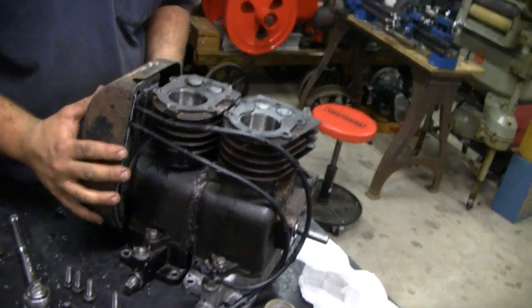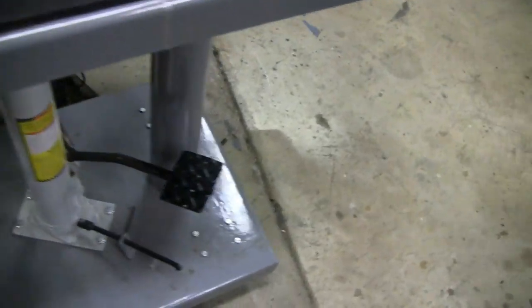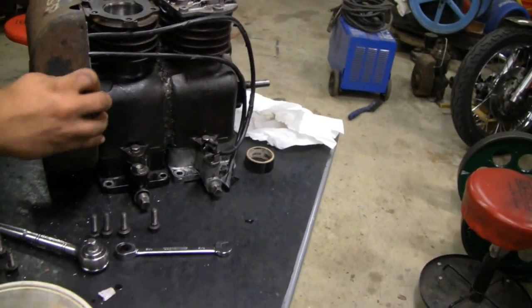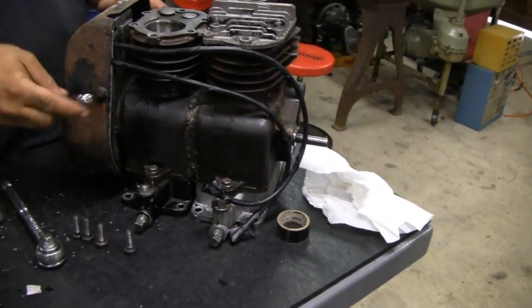Mike, you put the coil on. He's putting the shroud on right now. Looking good.